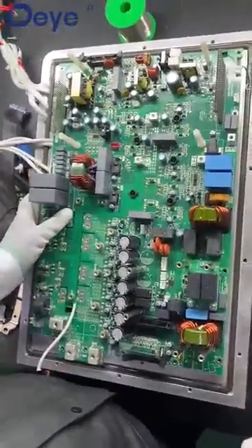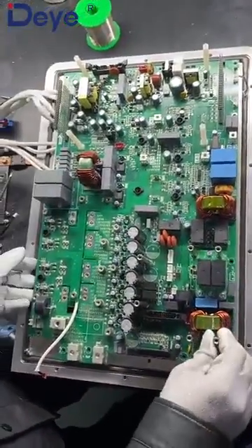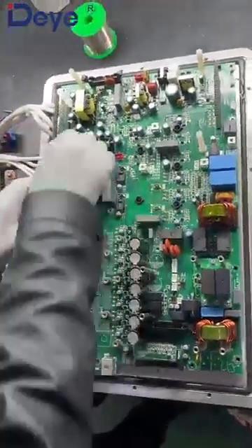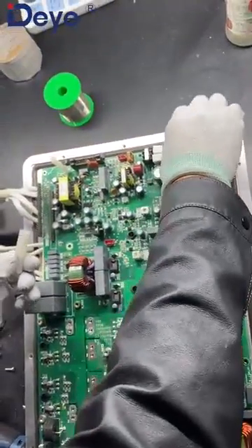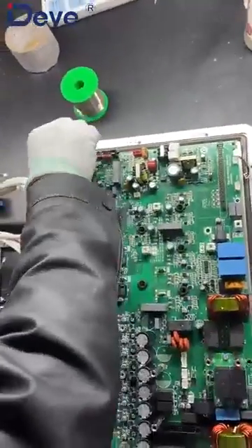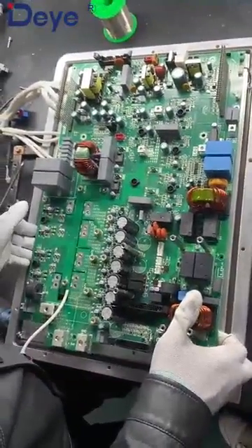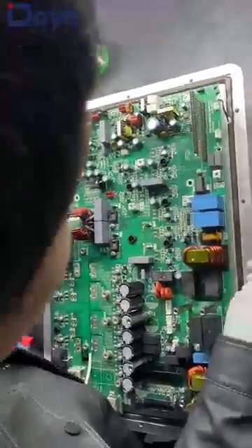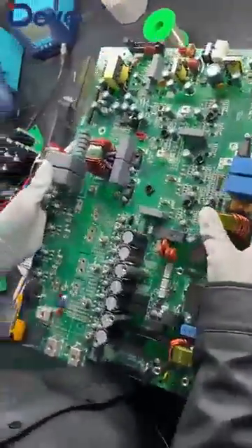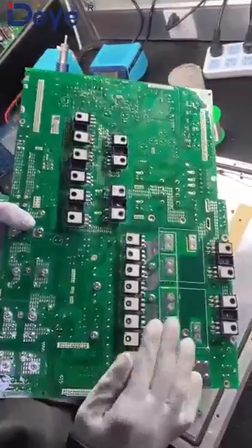Can you confirm we already removed all the screws? Then we can take it out. Just one screw left. We already removed all the screws and all the cables of this board. Now we are going to take it out. We also need to remove this — there are four standoffs used to extend the control card. Okay, now we can take it out. We need to be careful. We made it successfully.